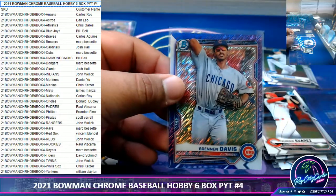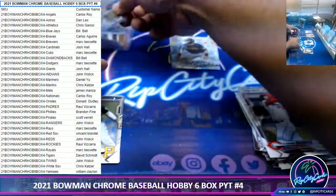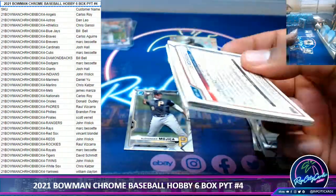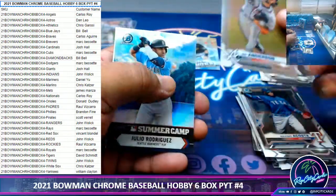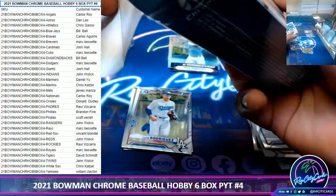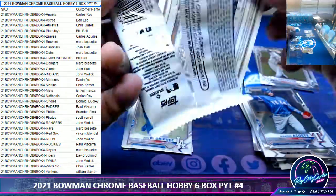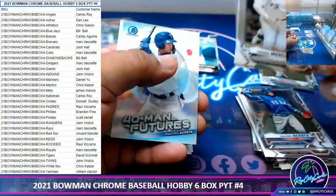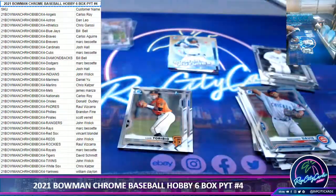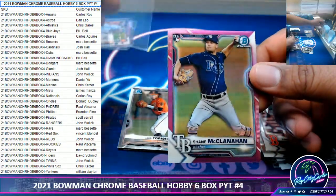Brennan Davis to 250, Cubs — nice little shimmer action on that, keep it moving. Remember, you get way more rookie cards than first Bowman cards in the hobby breaks compared to HTA, which is autographs only. So I would say you probably get more bang for your buck in hobby.